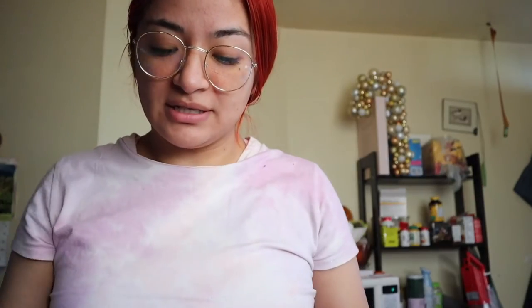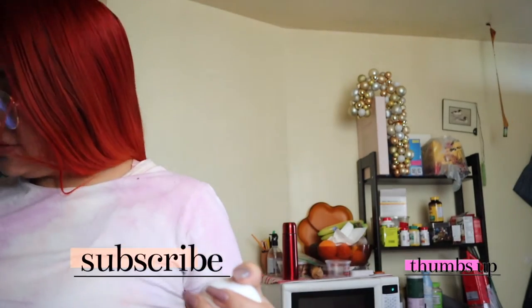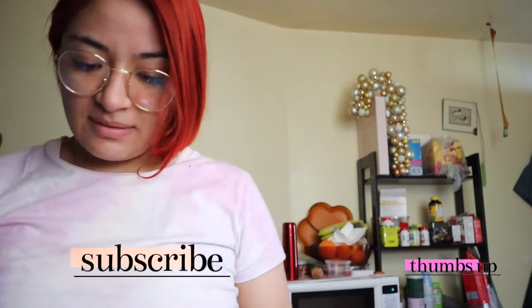So we're gonna make our little famous half a wrap thingamajig that's been popping up on social media. Let's turn on the fire, let's get that baby cooking.